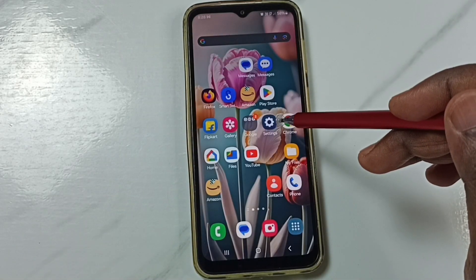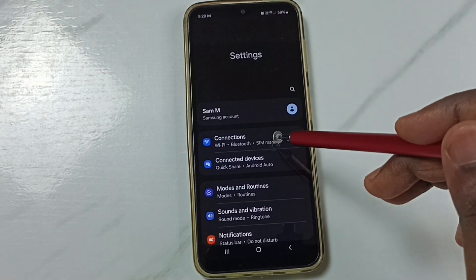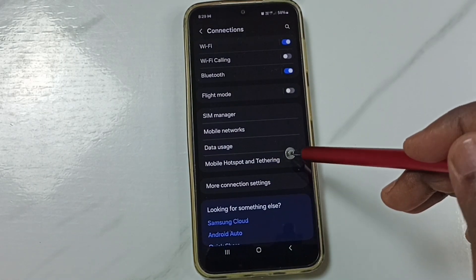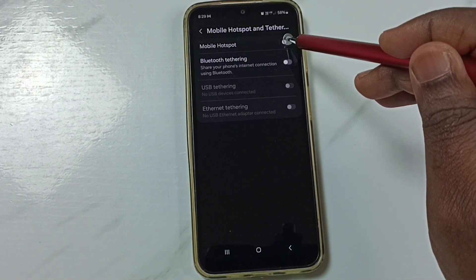Again, go to settings — tap on the settings app icon. Tap on connections, then tap on mobile hotspot and tethering. Then turn on mobile hotspot.